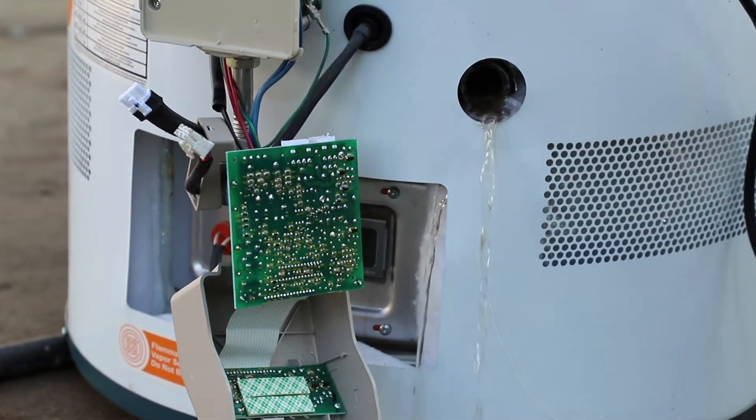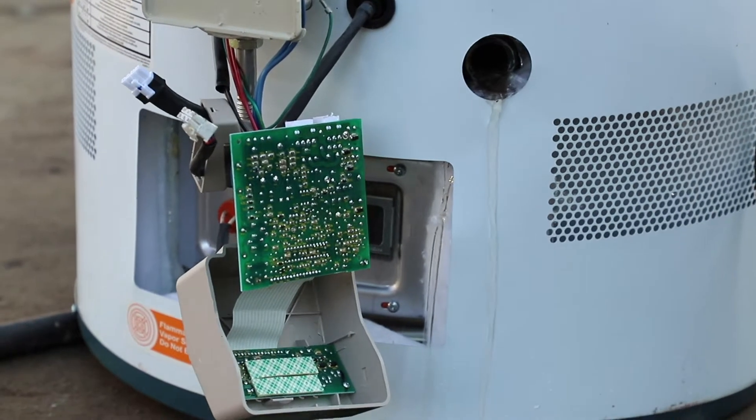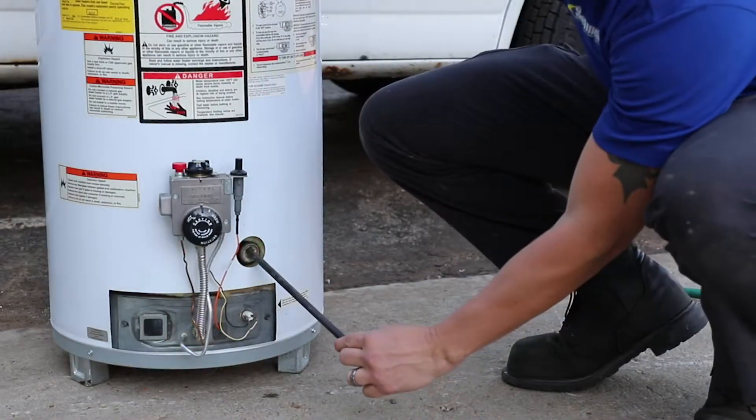You want to get that replaced, because if you cannot repair it and you go to mess with it, you'll probably break the pipe that's already falling apart.